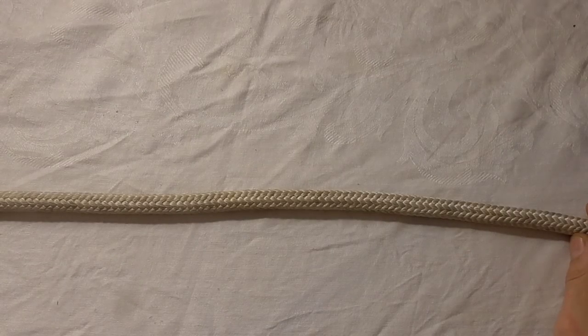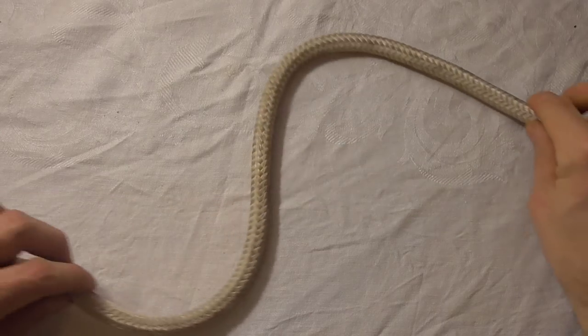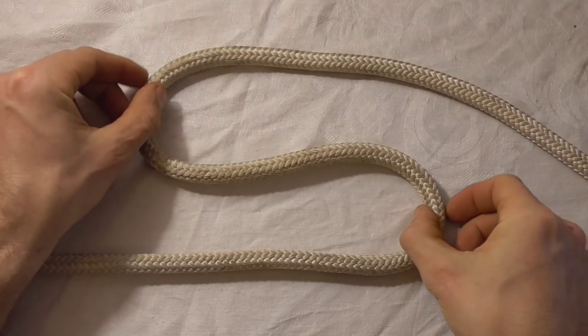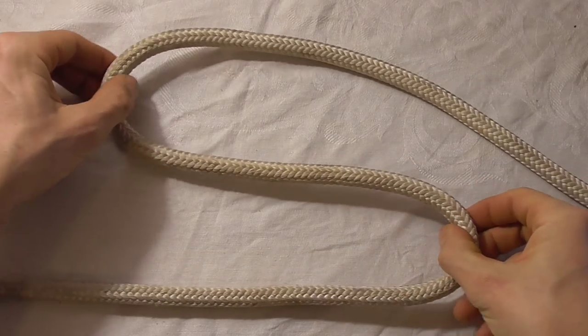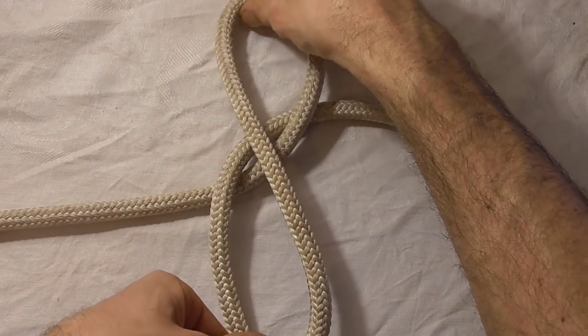To tie the constrictor knot without access to a rope's end, we first want to make the shape of an S, and then take those loops and keep going right around until we get the shape of an 8.